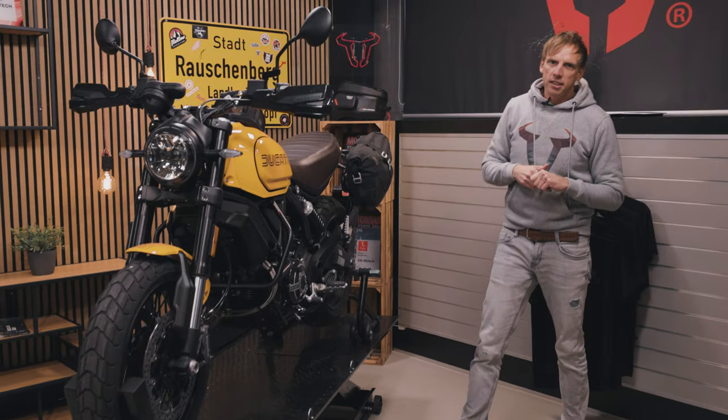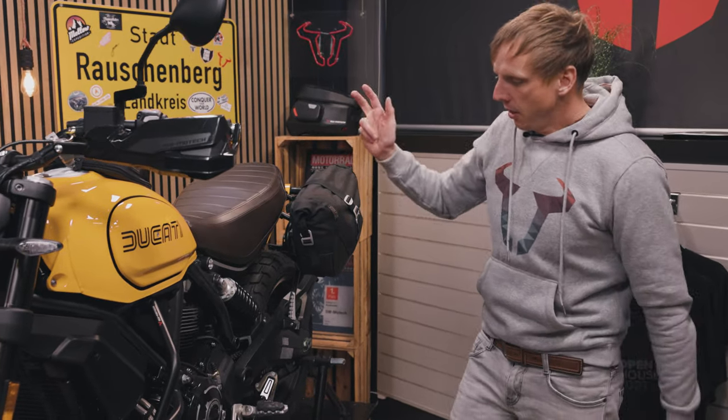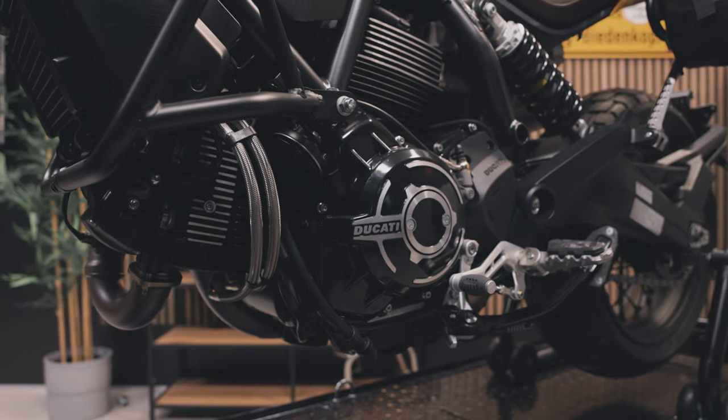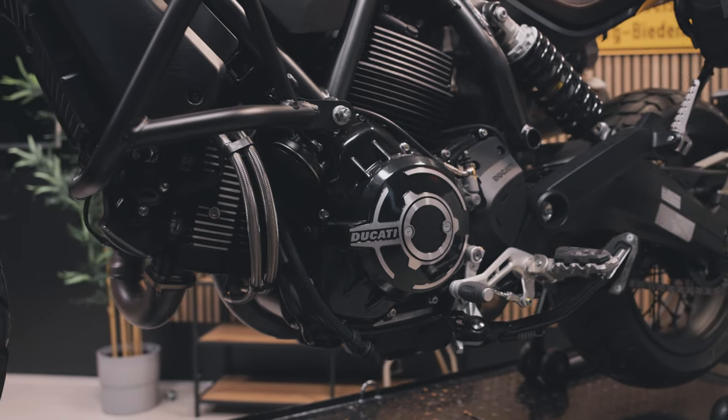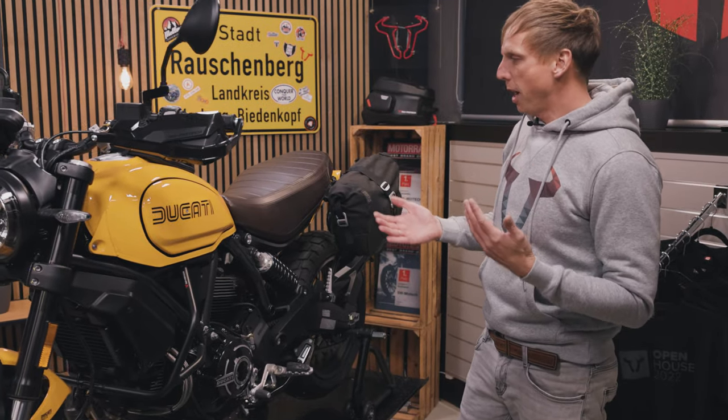Ducati celebrates itself in detail — it celebrates the engine. This is an air-cooled two-cylinder engine and it has its premiere since 50 years ago now, so it's a good reason to present this special bike.